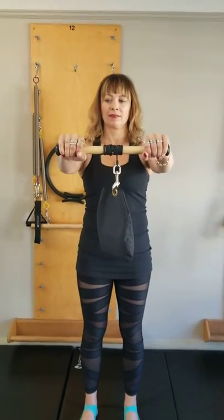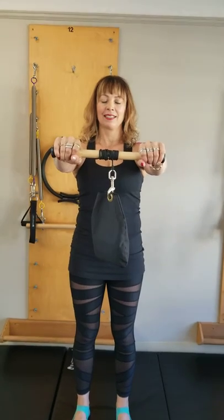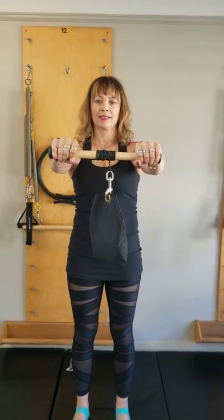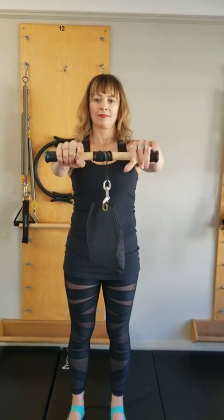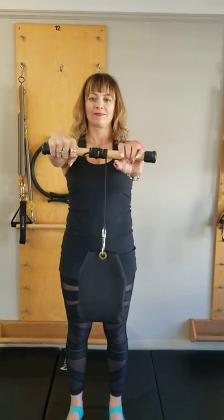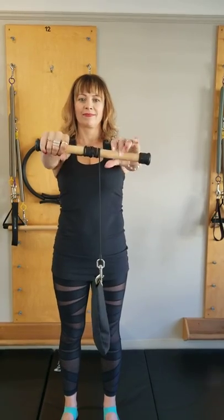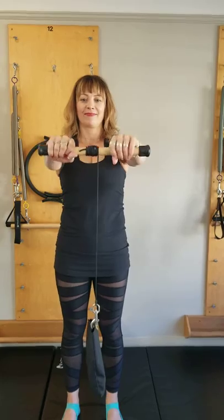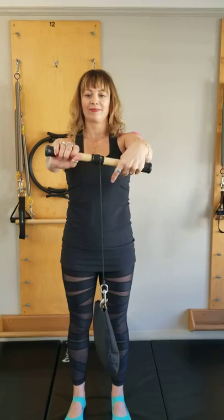Hello, today at EHS Pilates we'd like to demonstrate the Pilates sandbag. Monique is here to demonstrate. With wrist flexion and extension, you're going to roll the bag all the way down, adding finger extension as well as you roll the bag down, and then you will roll the bag back up. You can do that several times.